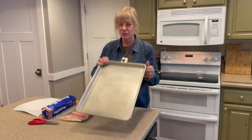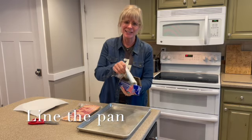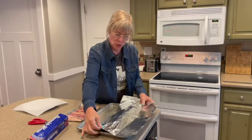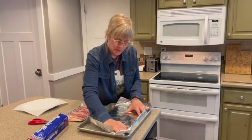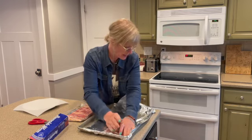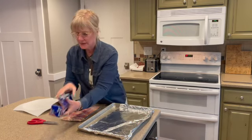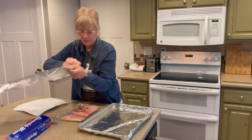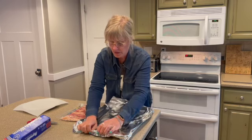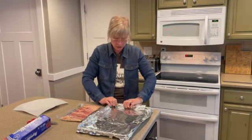The next thing you do is line your jelly roll pan with aluminum foil. This makes cleanup a lot easier. It usually takes two sheets. You crimp it over the edges like so, then get one more piece. This just makes cleanup so much easier — you've still got your bacon grease in there, but to clean up you don't have anything burnt to the bottom.